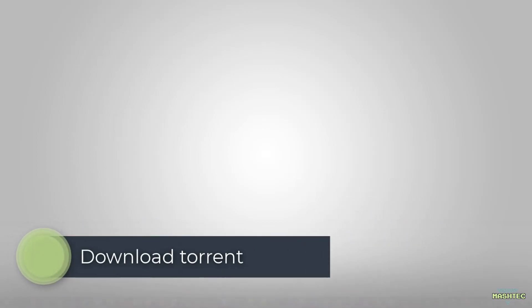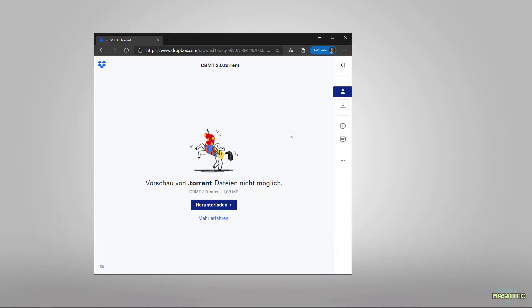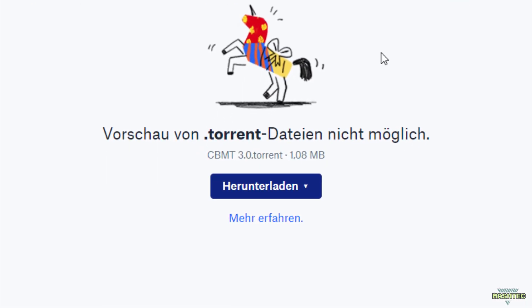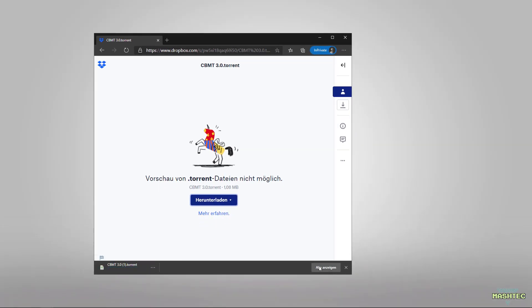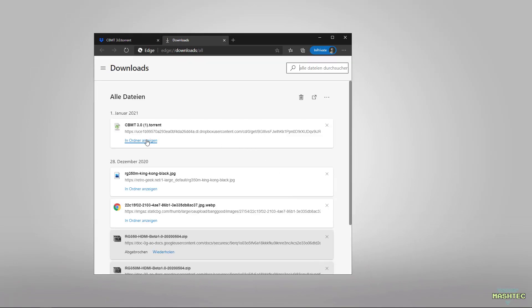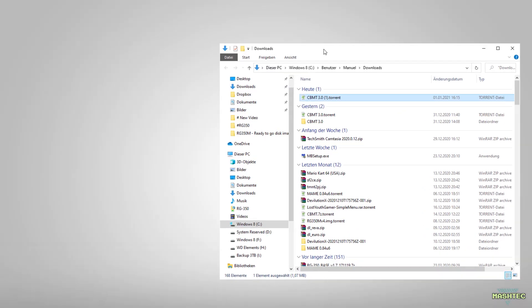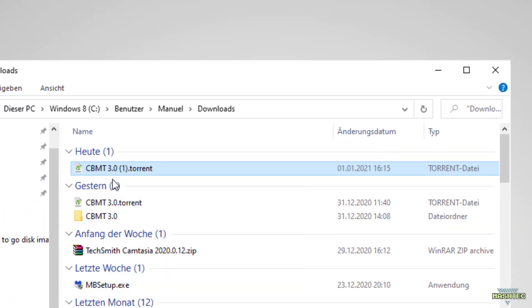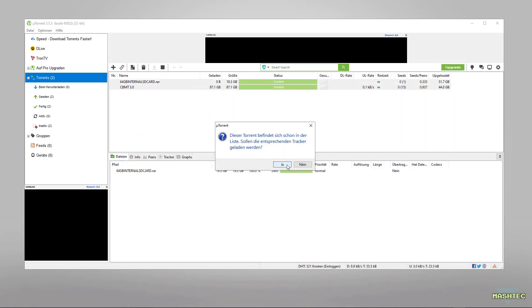Now take a look into the video description and find the link to the torrent file to download the image. Simply click on download, store the file directly to your PC, switch over to your download folder and open the torrent file with your favorite torrent client. I'm using uTorrent to do this. I've already downloaded the files so I will skip that part here.